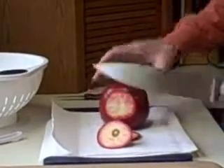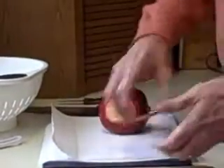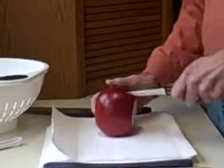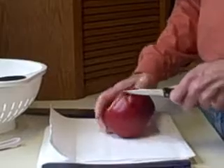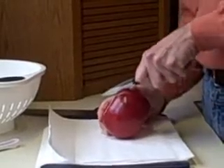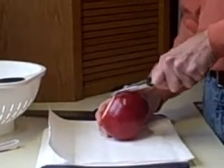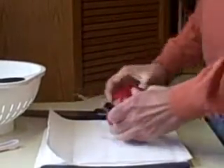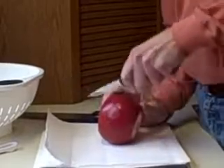So after cutting through the top and the bottom, the next step is to score the outside of the pomegranate by just cutting through the skin in four different places.